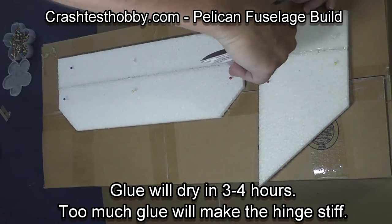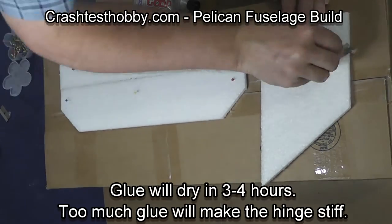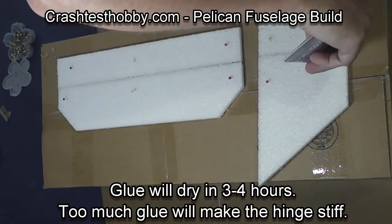If you see dry spots, fill them in and put a second layer on top. It will take three to four hours to dry.